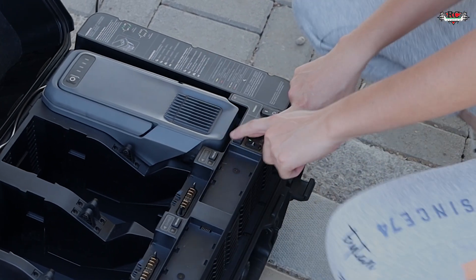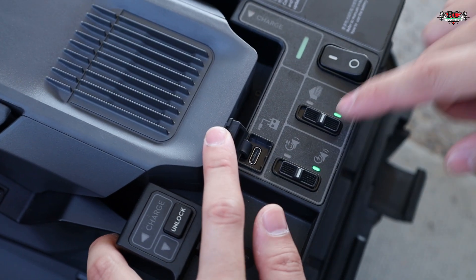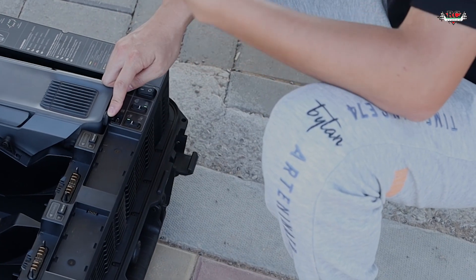On the side, there is a USB-C connection. If you want to update the firmware of the charging station, you can connect it via USB-C to the remote control and perform the firmware update. Thank you so much for watching this video covering the operation and features of the Matrice 400 drone. If you have any questions regarding the Matrice 400, its accessories, or operations, our team can support you with products, accessories, and training. Don't hesitate to contact our sales team at sales@rcccorner.com.